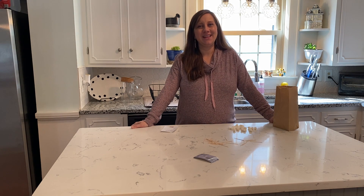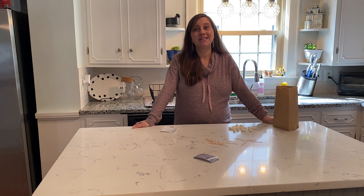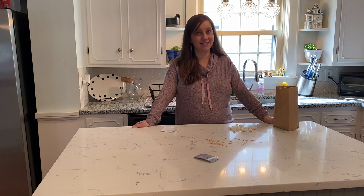Hello everyone and welcome to ManyThinkers with Ms. Taryn. Today for our virtual STEM preschool program we are going to be creating something.